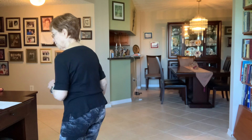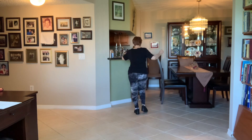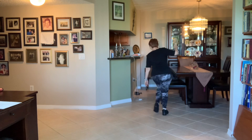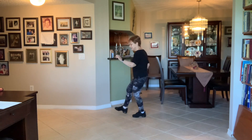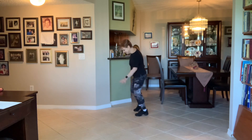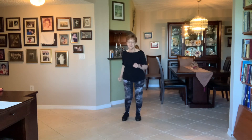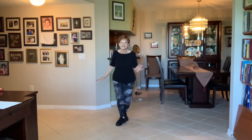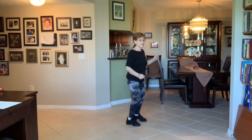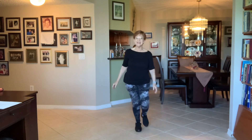Here we go. [Music demo begins — counting through the intro and into the dance.] Okay, so that's it. Enjoy.